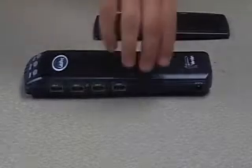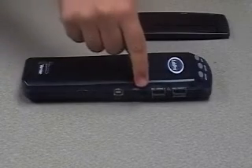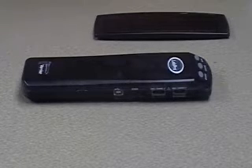The LabPro also includes two digital ports located on the other side. These two digital ports can be used for sensors such as the motion detector or radiation detector. We'll learn how to connect these sensors later.